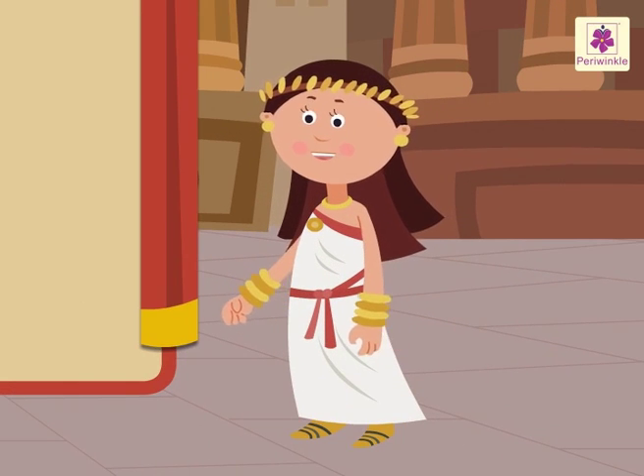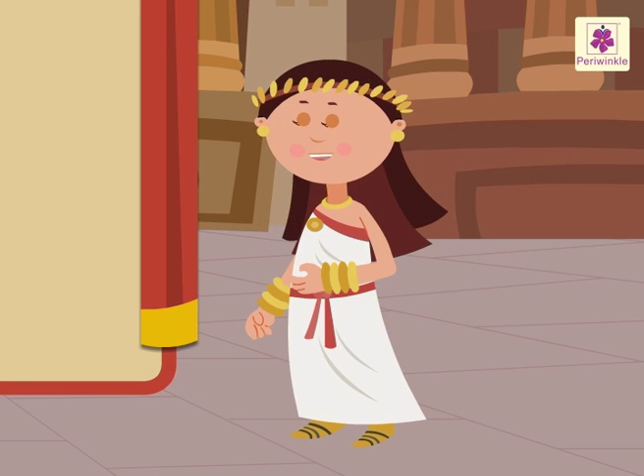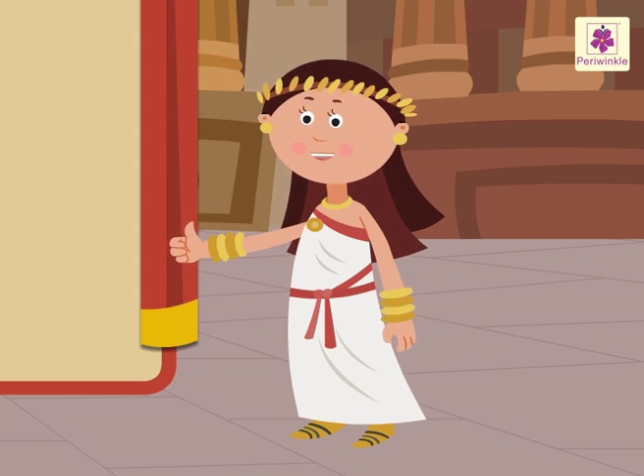Hey friends, I hope you had fun learning about the Roman numerals with me. I know I certainly enjoyed myself. All the best.